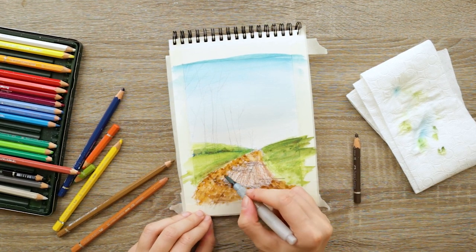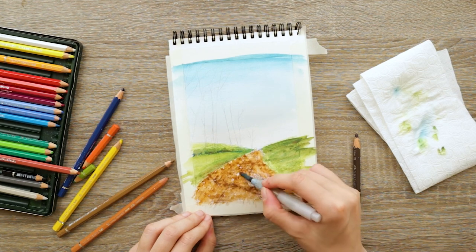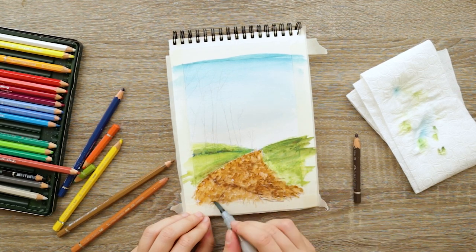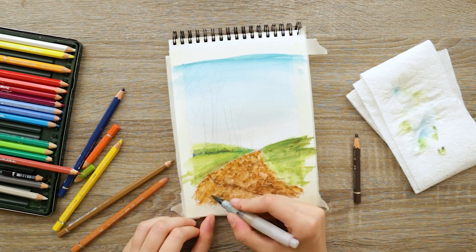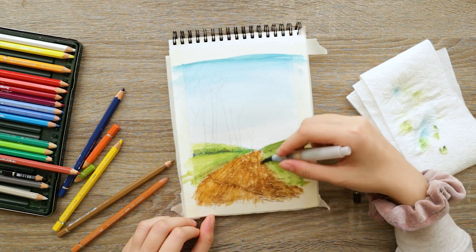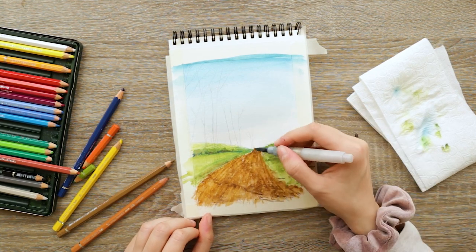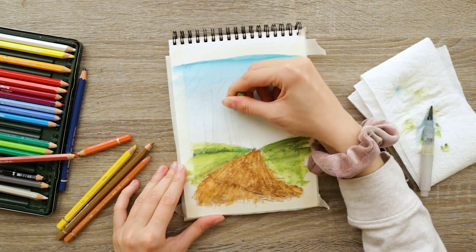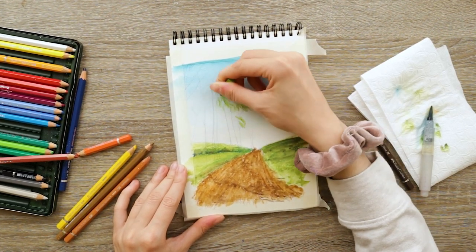Then I add some vertical brush strokes to sort of smooth it out — yes there's texture, but people and cars drove by so you see some track lines there, and that was the idea I wanted to apply. Now once everything has dried I take my earthy green and I scribble with it over the tree crowns to add some foliage.